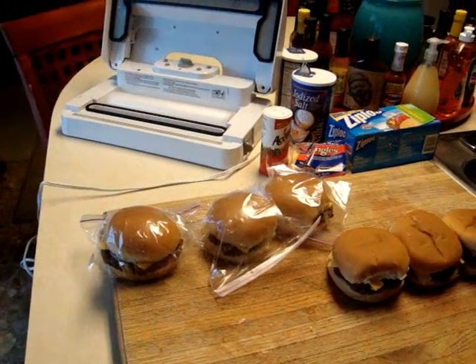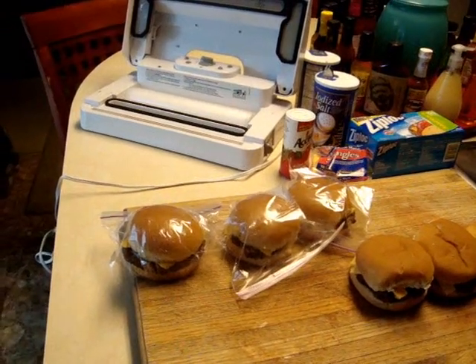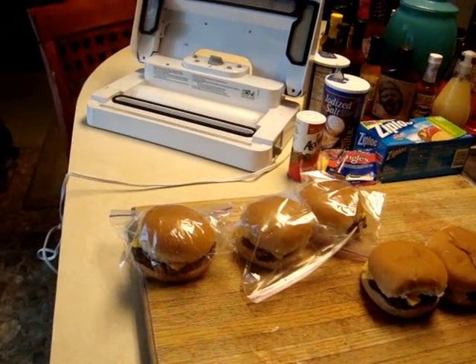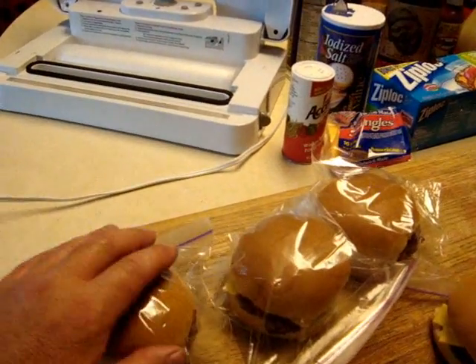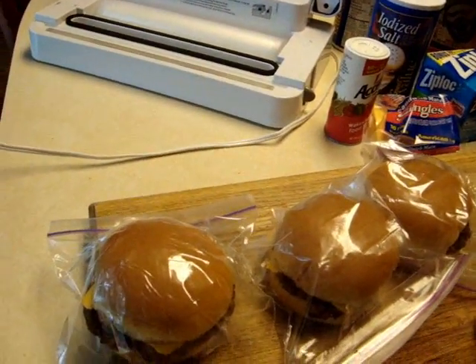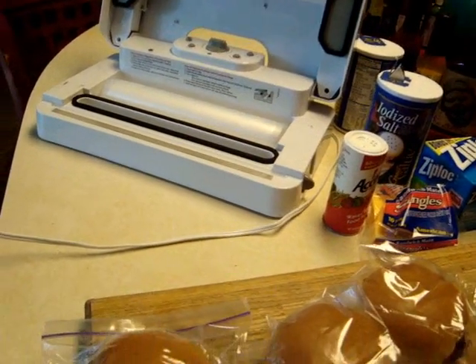And you put a white bun — cheapest you can buy — and some imitation American cheese, then add your ketchup and all the other addictive condiments. And you want to wrap it up so you can do a quick fix preparation for it.